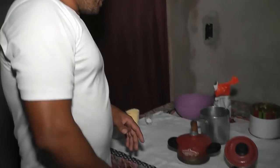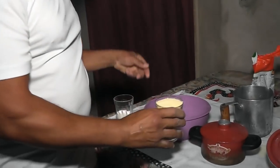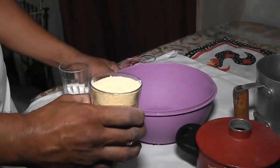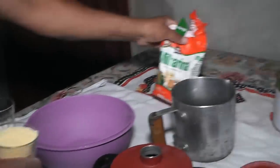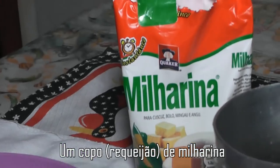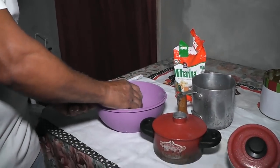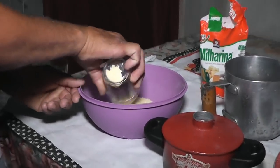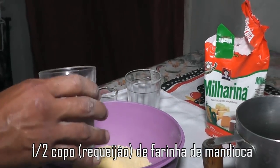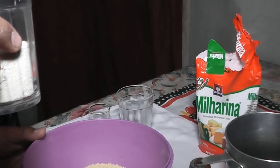Now you take the fubá. Does the fubá have to be a specific type? Yes, this is the one for cuscuz — the milharina. And the people of Quaker Brazil also use it. Then you put a cup of milharina and half a cup of flour of mandioca.